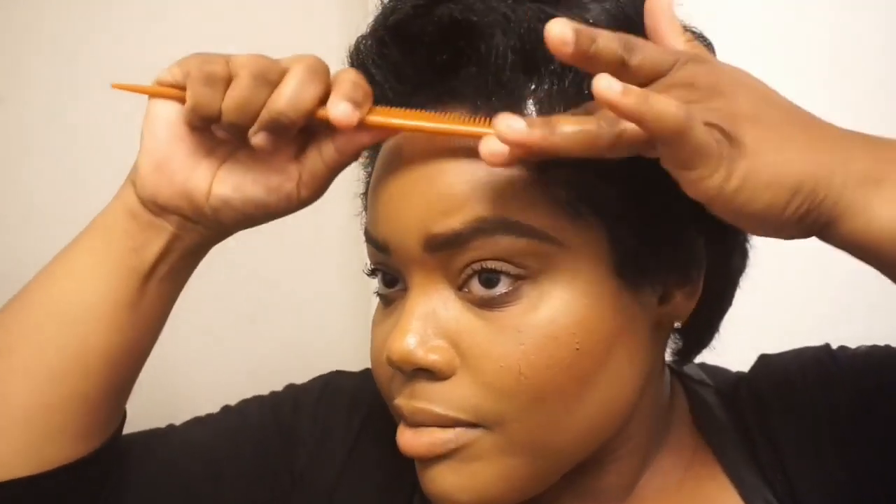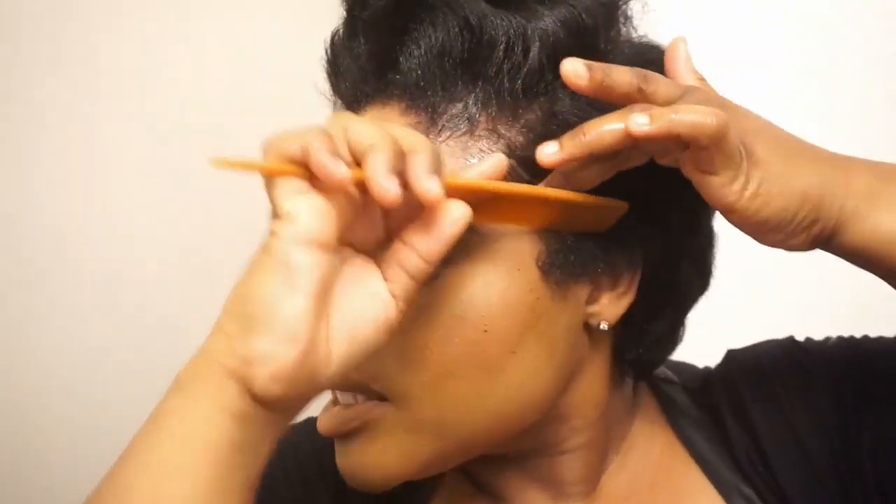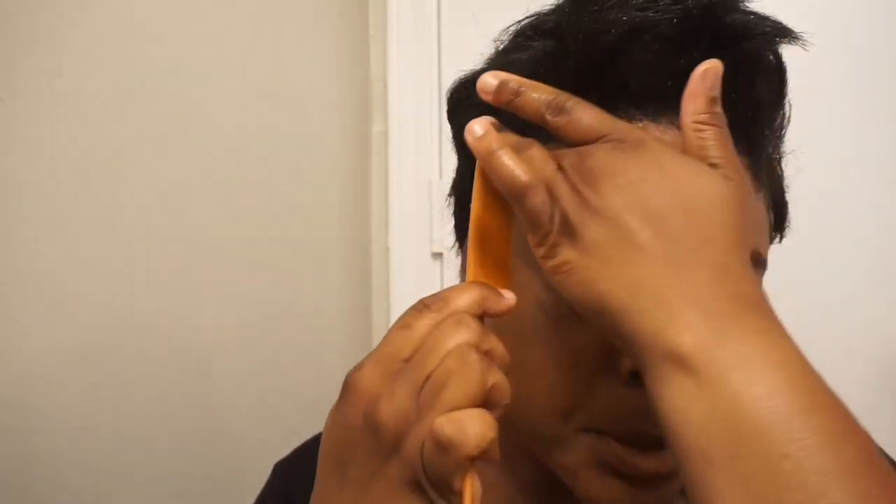Now I'm going to go in with my edge control and get these edges together because they look a hot mess. It smells amazing — it has marshmallow extracts. I'm taking a little bit on my finger and going in to get these edges laid, because nobody has time for crazy-looking edges. Let me show you guys what we look like — this is what we're looking like.